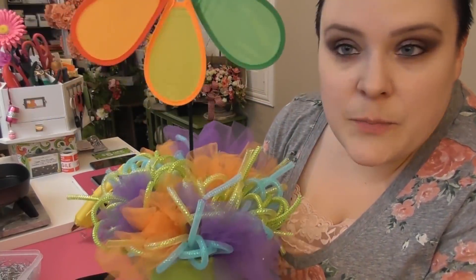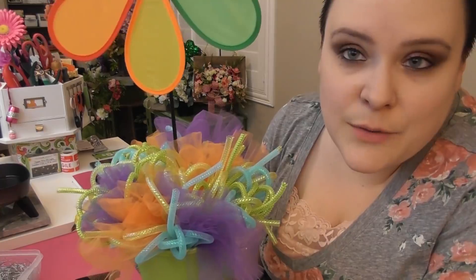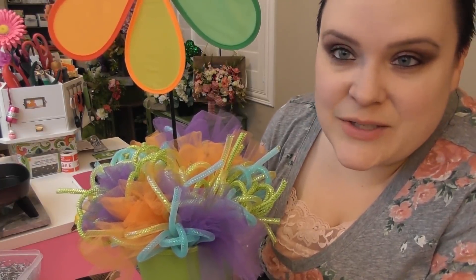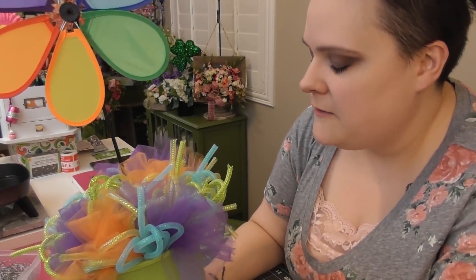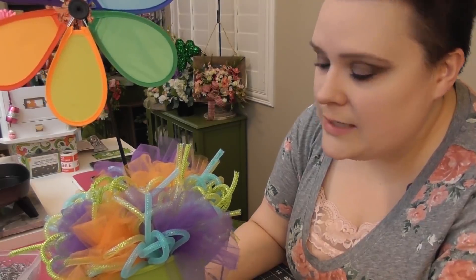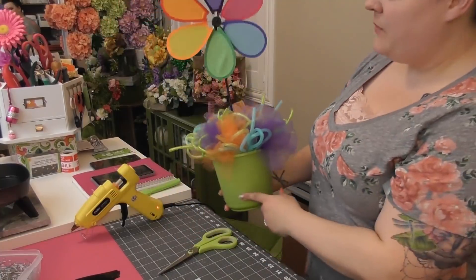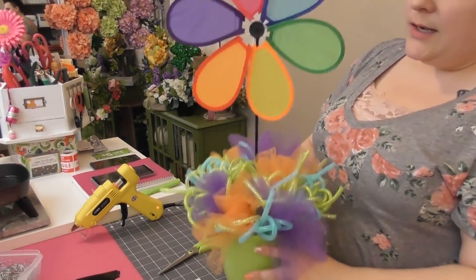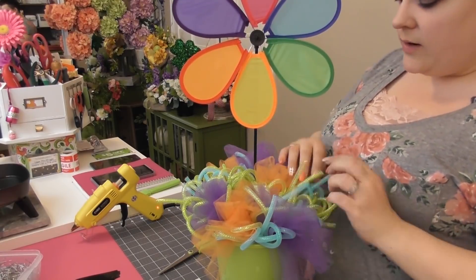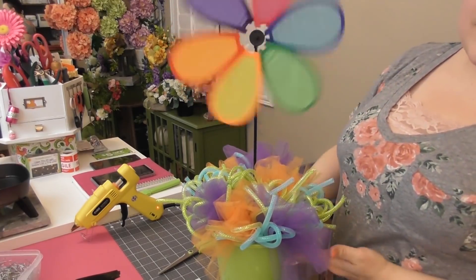If you come up with any other different ideas for putting something down here, you can use Deco Mesh, you can use raffia — which I'm going to use on the next project. This one was just something I wanted to keep. It's super cute, airy, bright colors, very party-esque, very summertime barbecue. It just makes you happy to see it out on the patio. I needed it to be a little weather resistant so you don't have to take it in every time you come inside. I grabbed basically everything from the Dollar Tree except for the tulle, and I think it turned out really cute.